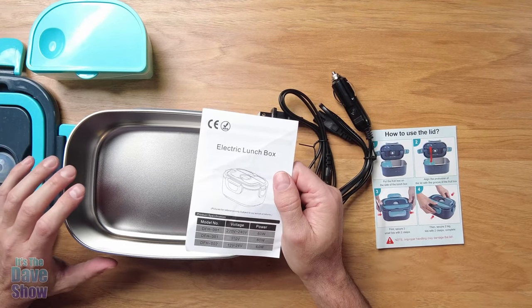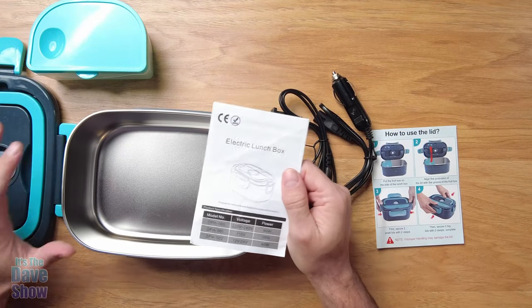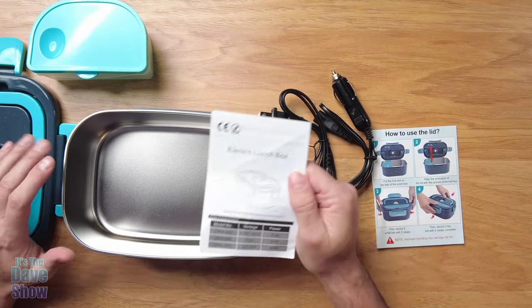One important thing about this: it's not designed to actually cook food — it's designed to keep things warm. So if you already have warmed food, this will maintain that, but it's not really for cooking.